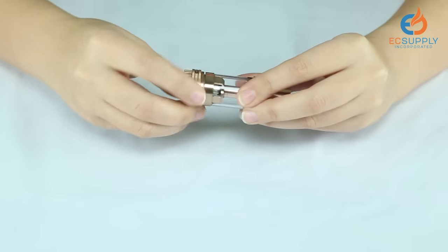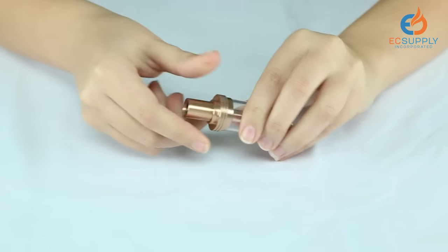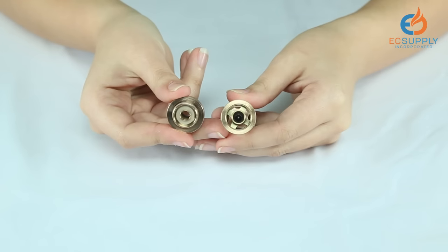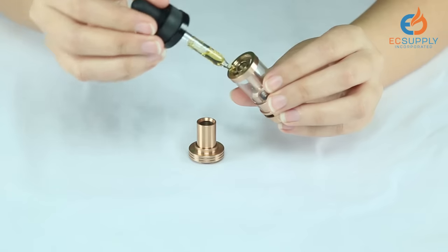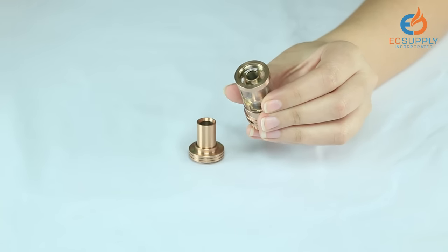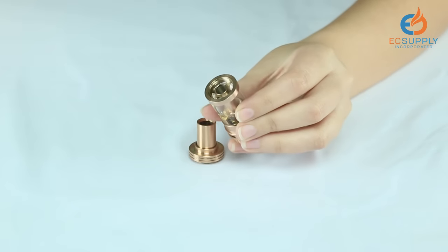Screw it back into the tank, like so, and the coil is ready to go. For top fill, you unscrew the top of the tank to reveal the access points for the juice. Hold the tank on its side slightly to let the juice slide down. The juice slides right in, like so.